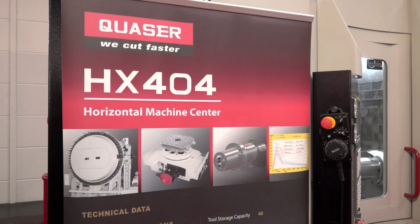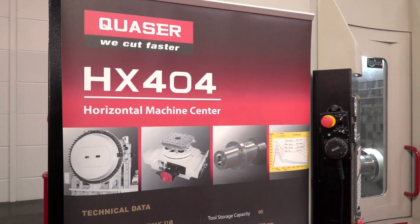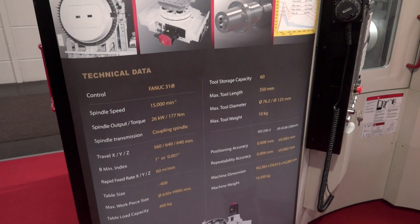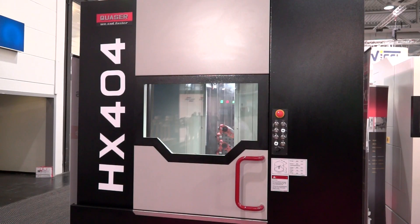So what's it superseded? This is a smaller configuration to all the other horizontals that we have — this is a 400 cube size. The other HX range starts from 500, but this machine is a different target market.